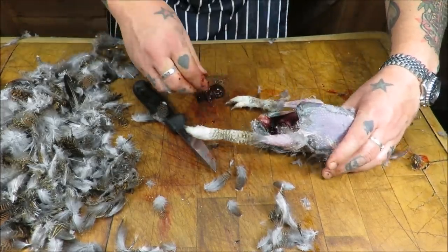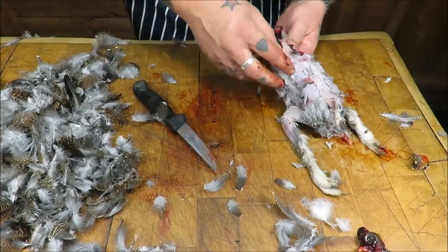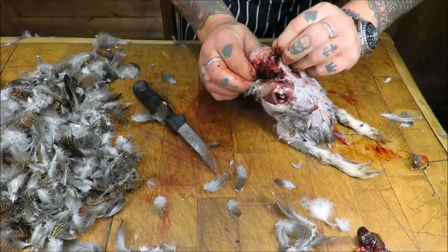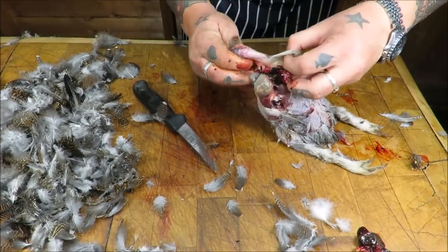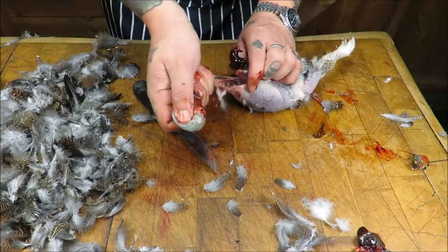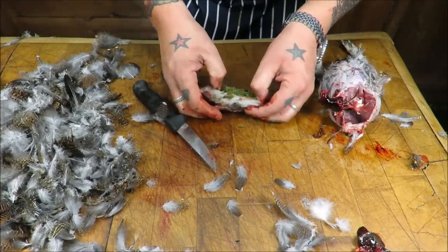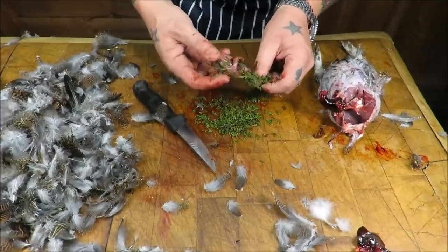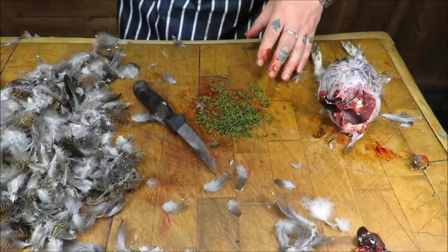Getting back in there, getting that heart out. Then we'll have a look at its crop - should be full of lovely green heather. I can pull that out and you can see what it's been feeding on. Look at that - it's beautiful.